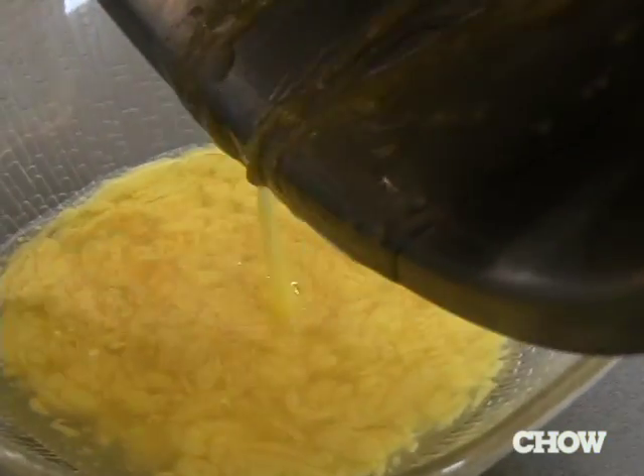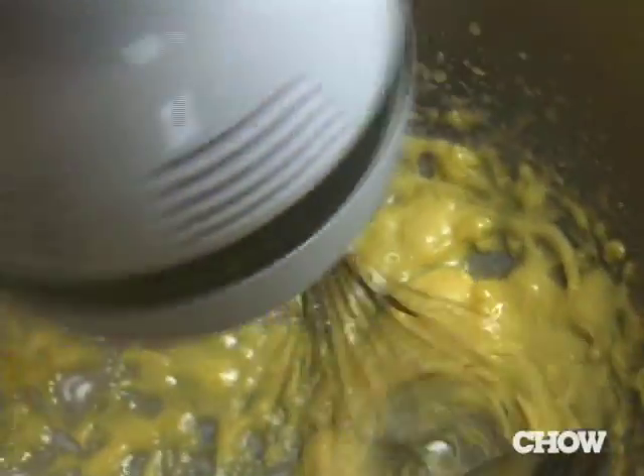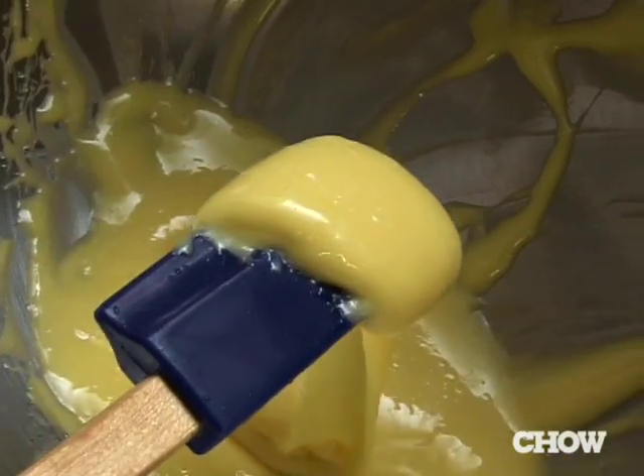Take your broken emulsion and set it to the side. Get a fresh bowl and put one egg yolk in. Then whisk your broken emulsion right into the fresh yolk. The yolk will catch the oil, emulsify it, and bring everything together into a beautiful mayonnaise.